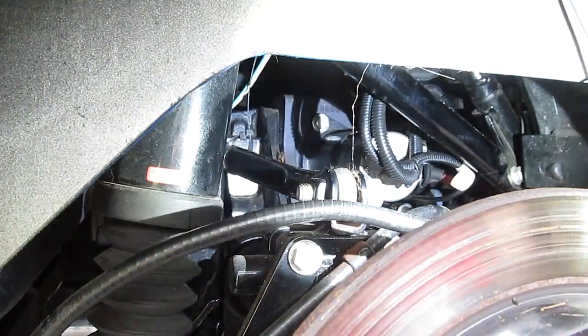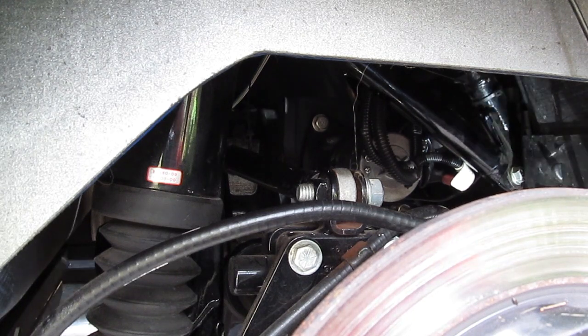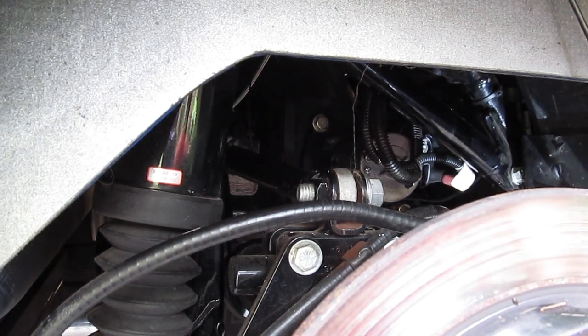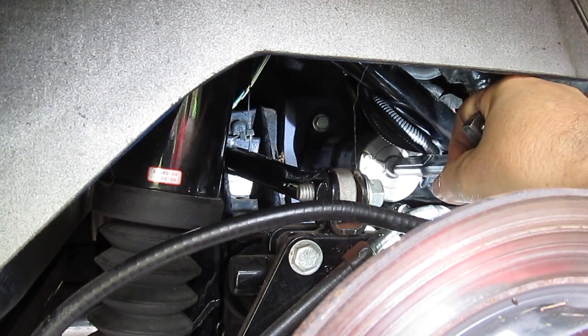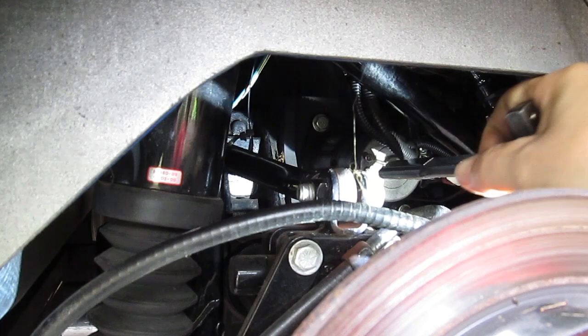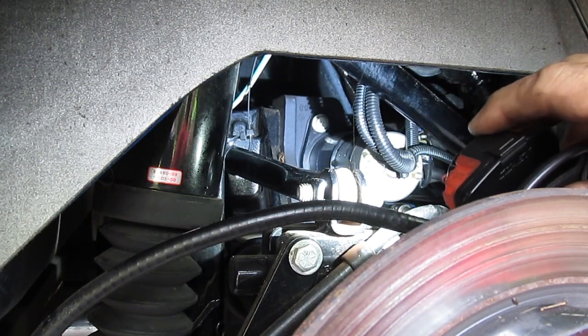Hey guys, welcome back — and welcome if you haven't seen one of my videos before. Today I'm going to be taking the reverse motor out of my dad's 2010 Tri-Glide Harley. Looking into the rear of the vehicle from the left side, you've got to remove the rear tire, and right there is the reverse motor — it looks like a little starter.